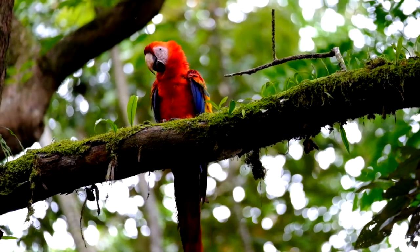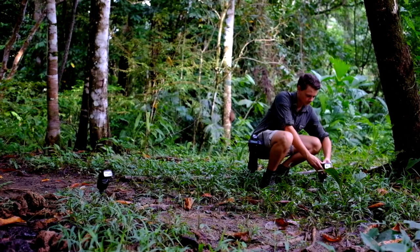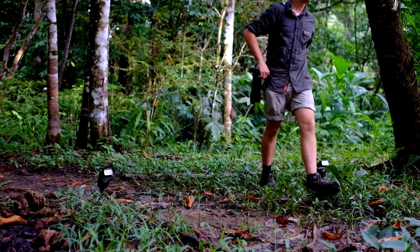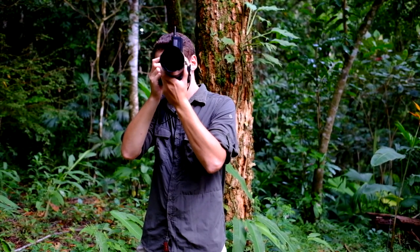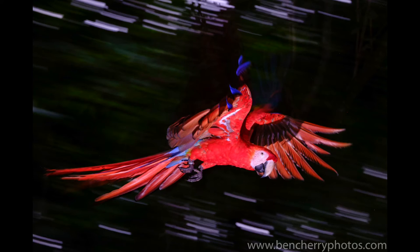The next challenge was balancing ambient light with flash light. The way I went about this is I set it up as if I was using only the flashes as the light source, and then I dropped down the shutter speed from the max flash sync speed of 1/180th of a second down to 1/30th of a second. This allowed a sufficient amount of ambient light to place the animal within the environment.